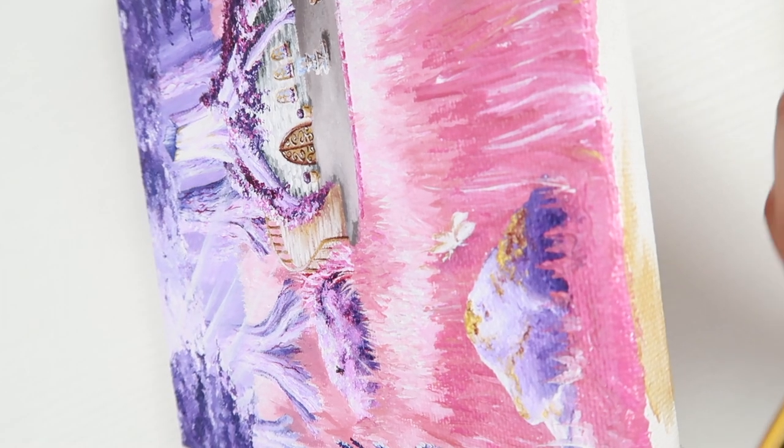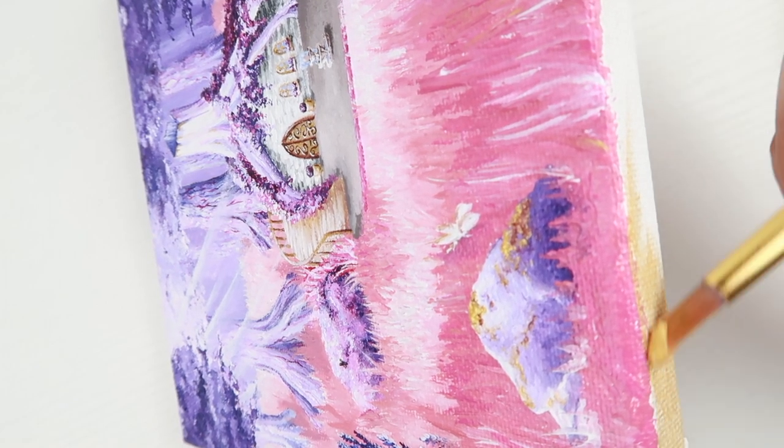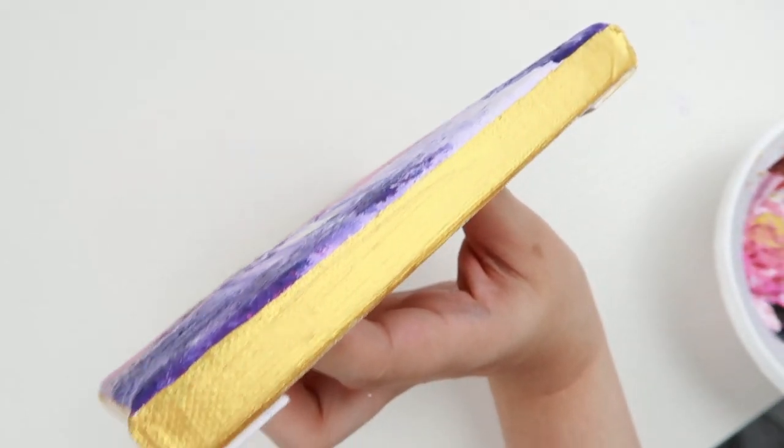The edges of the canvas looked musty and crusty, so I used gold to paint the edges and give it a more clean look.